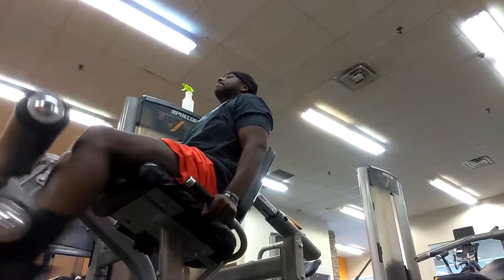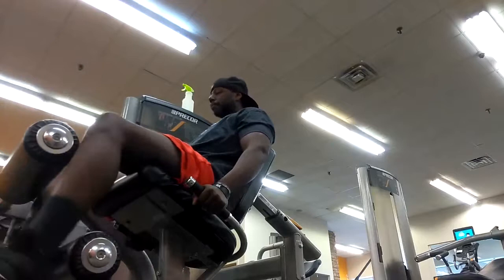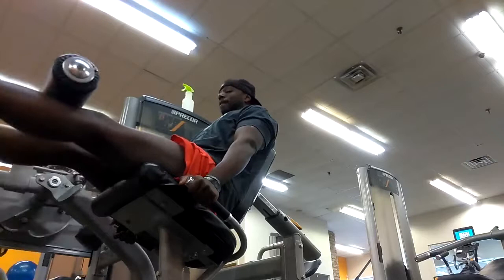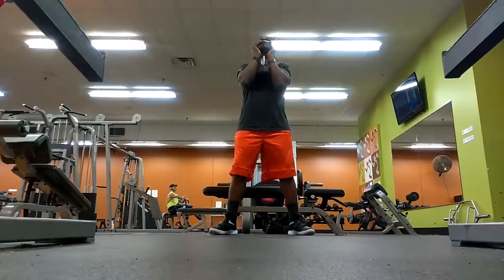Warming them up as usual — getting my legs activated. A quick little superset of leg extensions and leg curls, just 50 pounds. Did about three sets and 20 reps each, just got my legs activated. This Body Beast workout is no joke, guys.